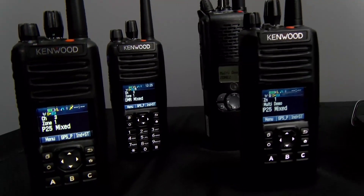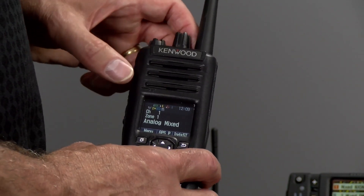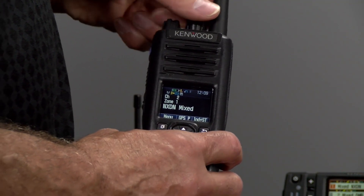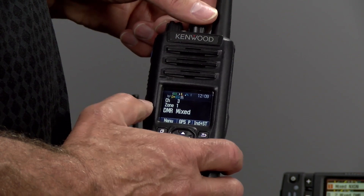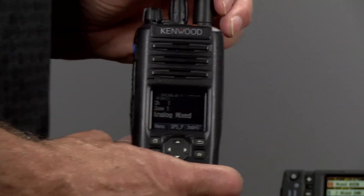On EF Johnson we have EF Johnson and NXDN. We also have the UHF radio, which displays the same thing: analog mix mode, NXDN mix mode, and we also have DMR mixed on this radio.